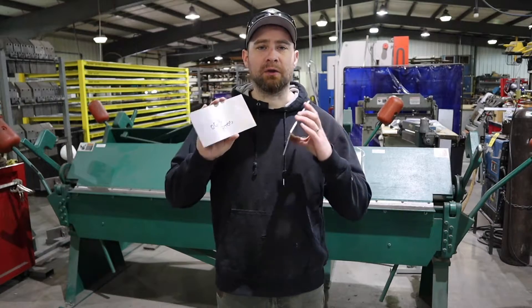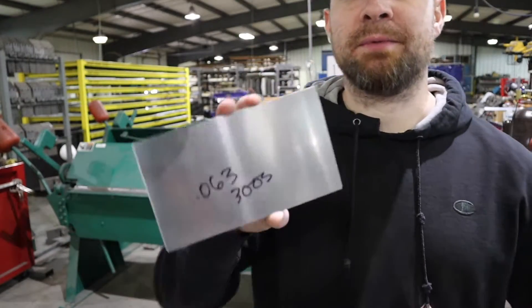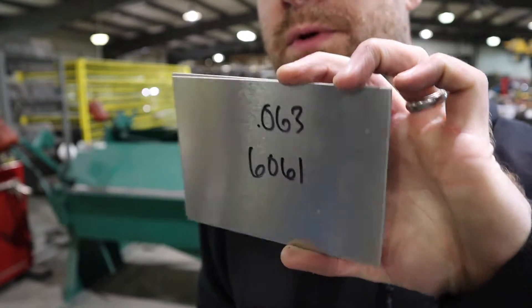I'm going to show you some basics on aluminum. I've got two different alloy types here — I'm going to scoot up to the camera to show you. This is 063-3003 aluminum, and this is 063-6061 aluminum.